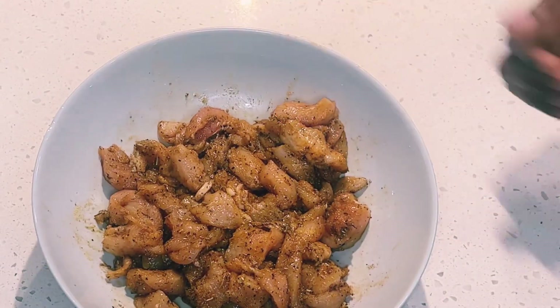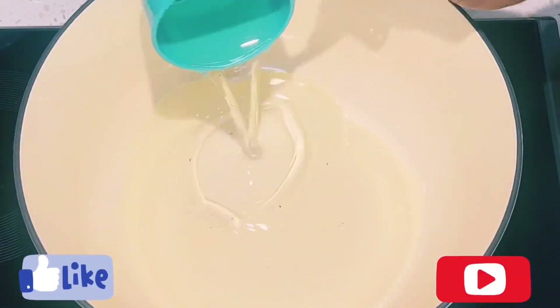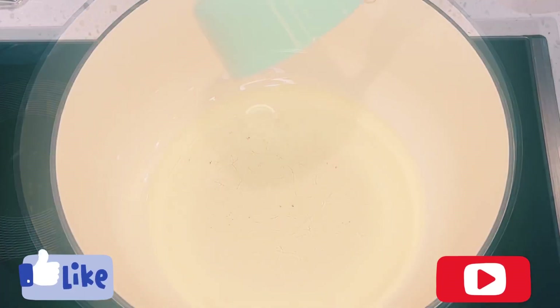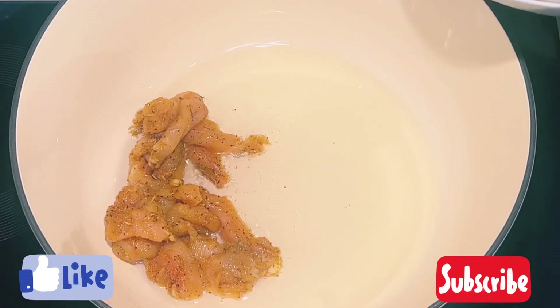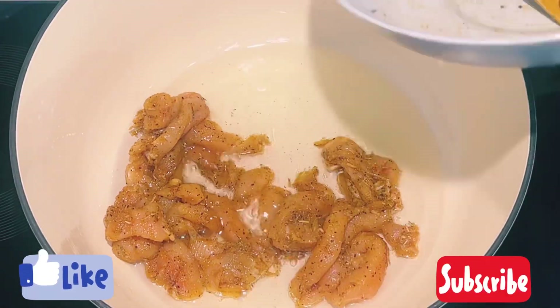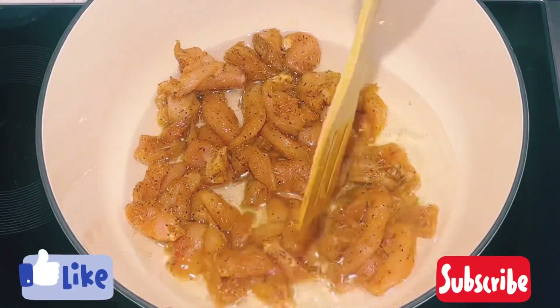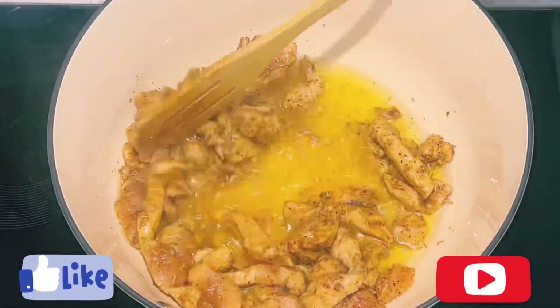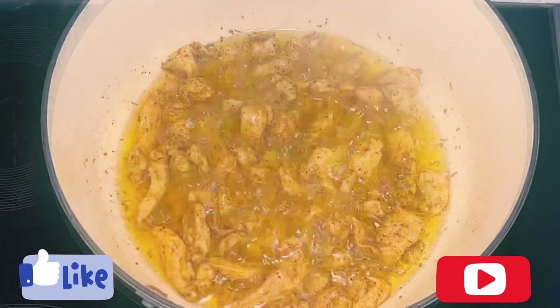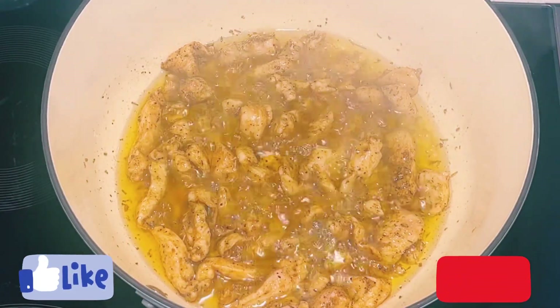I'll set it aside. To a heated pot, I'll add about a cup of oil — you can use olive oil or any oil of choice. I'll allow the oil to heat up and then add in my chicken, spread it down nicely, and allow it to cook until it is my preferred brownness or until it is tender, stirring periodically.